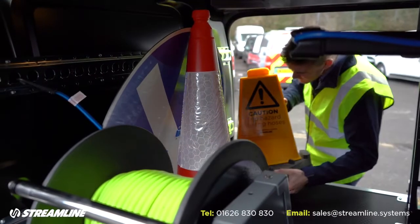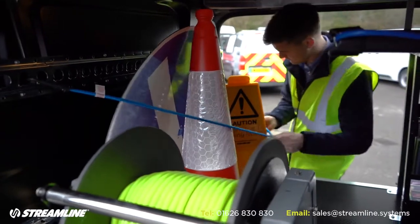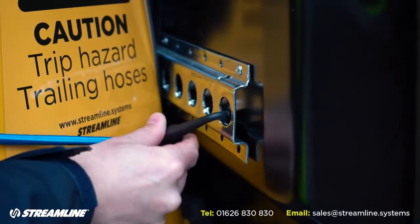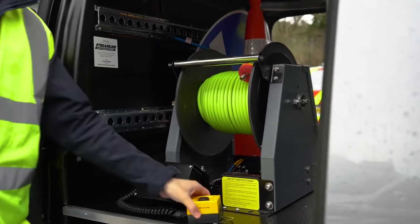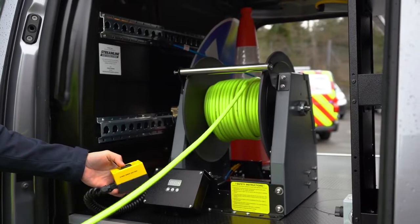The client also requires operation from the rear and the side of the vehicle, so the operator can work from the roadside safely if required, but can also open the back doors and work from there. To further aid the operator, we've installed a fully electric hose reel mounted at the side door.